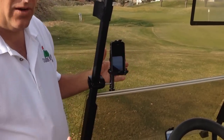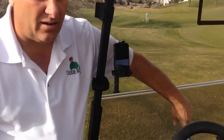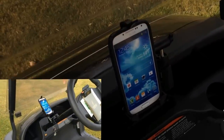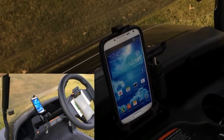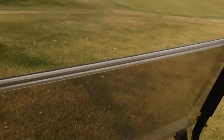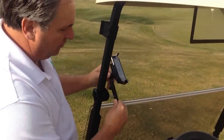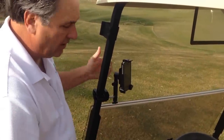It comes with four different arms so it fits any phone. I've got the S4 mounted right here on the dash, so you can see this mount is really universal. You can clamp it to the dash, to a steering column, or to the other side of the cart. And it allows you to rotate your phone both this way and this way, so you can mount your phone anywhere you like.